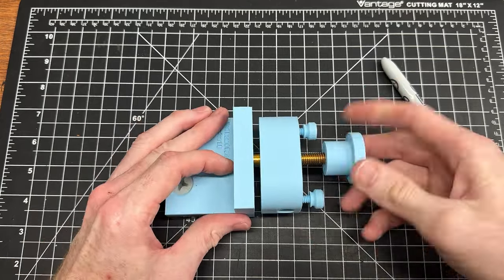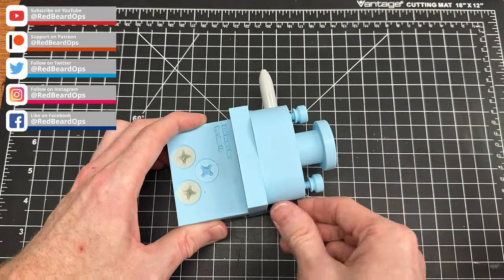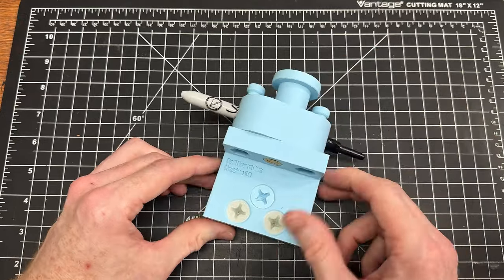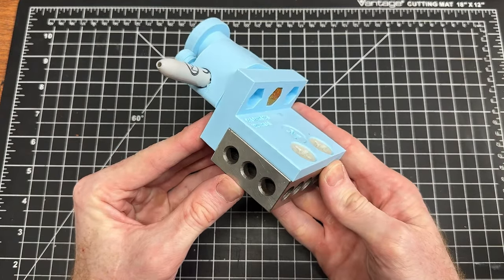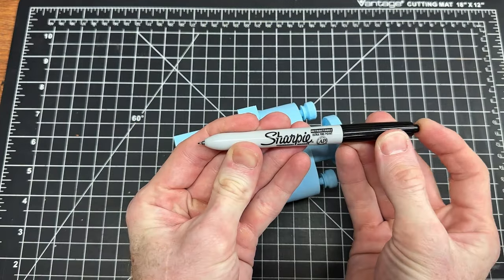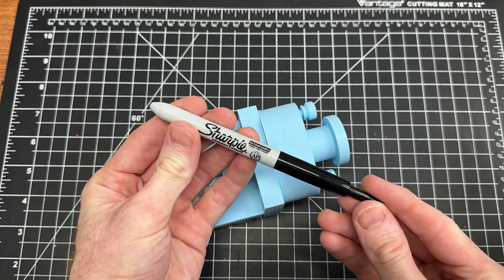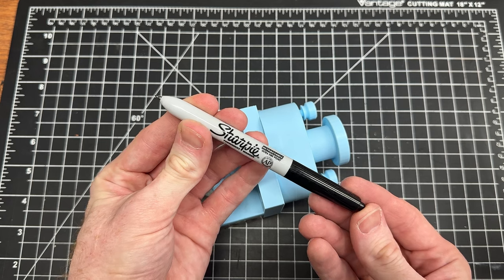I went through at least 10 iterations of this design, making slight changes here and there before everything fit right. The hardest part was getting the threads all printed correctly so the user could use either 3D printed hardware or standard steel hardware from the store. I designed this fixture to hold a fine point Sharpie, which is my preferred marking instrument for handle blocks, but it can also hold a pencil or carbide scribe.